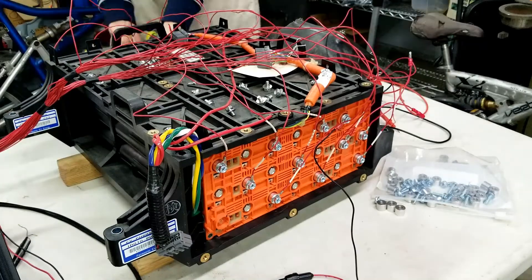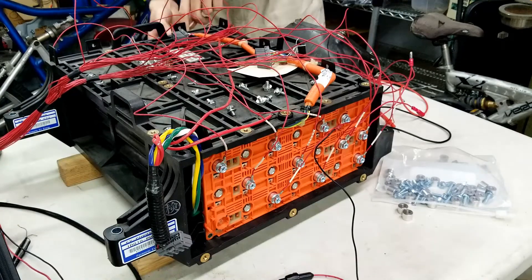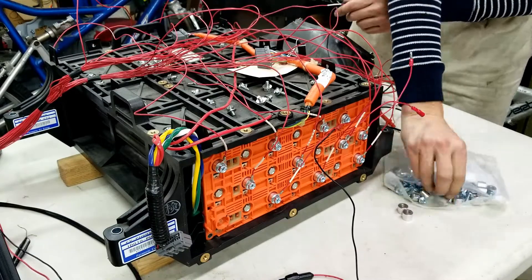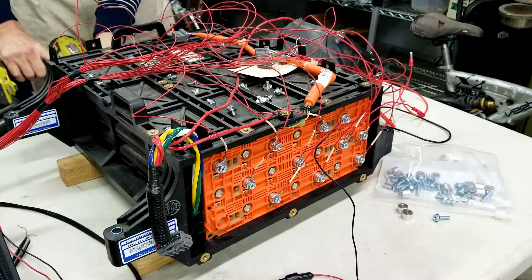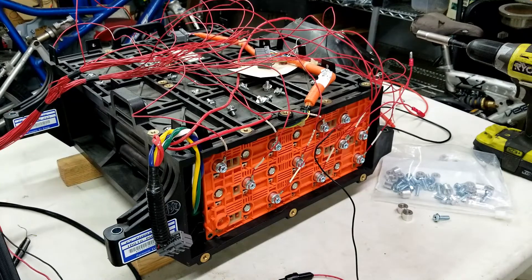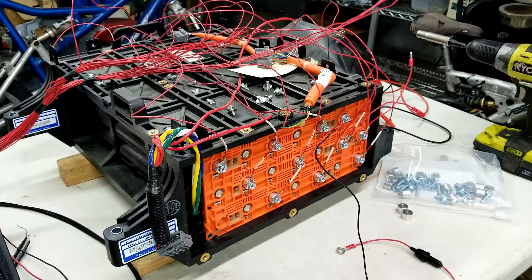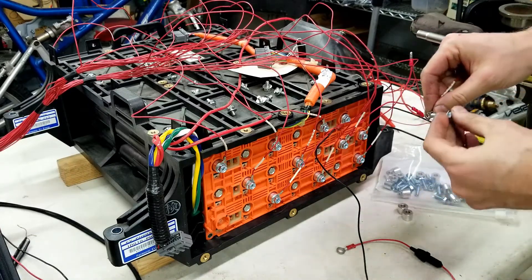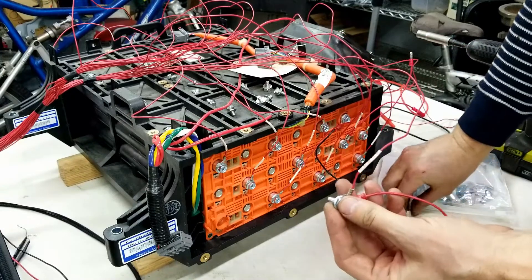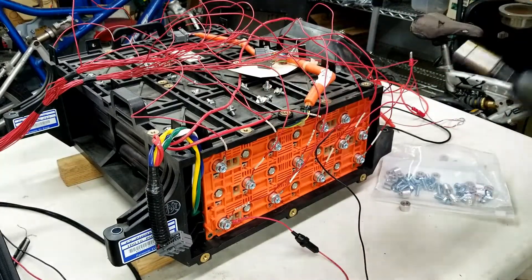Now I'm going to connect to module number 20 at the top of the battery. We need to make sure to connect the charging harness as well as the voltage monitoring harness, just like on any other battery pack that the Thunderbolt system is used on. The top of the battery is always the only place where we have two ring terminals used when connecting to the battery. So I can go ahead and make that connection.